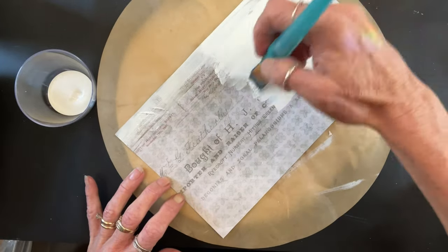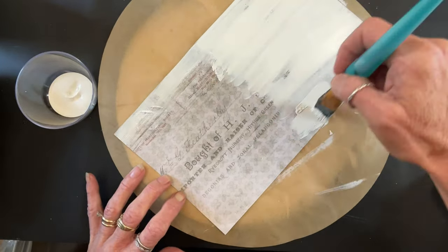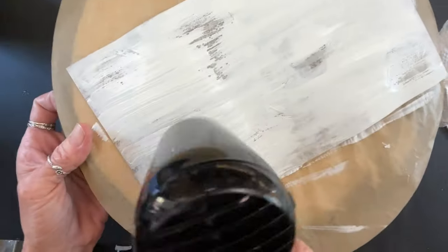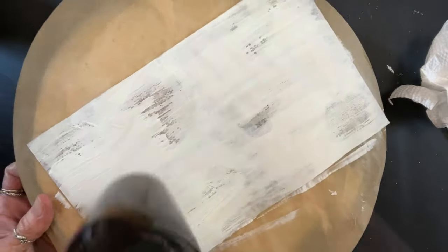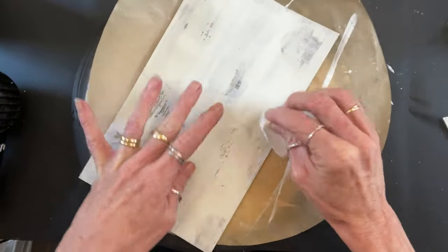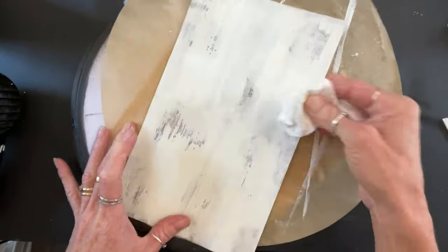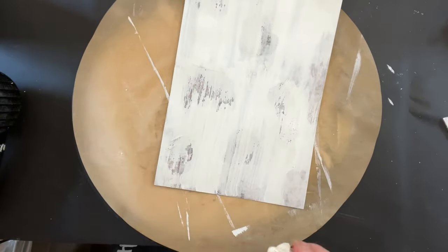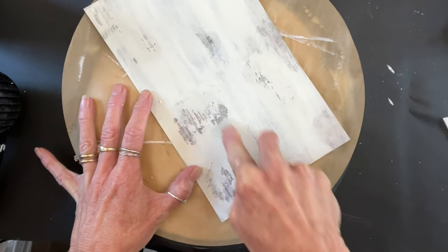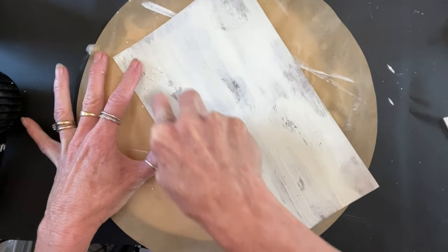Out of the two, I would say the one that I did full coverage with the Mod Podge came out better, only because when the light hits the one where I just did blotches here and there, you can kind of see a little bit of glossiness. You can see the difference between the chalk paint and kind of a glossy finish. So I would go with full coverage, then randomly put your Vaseline where you want it.